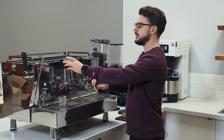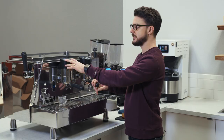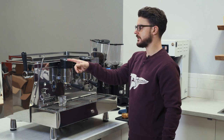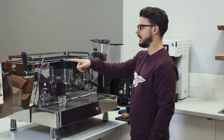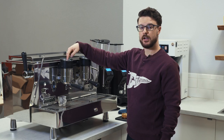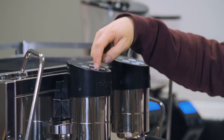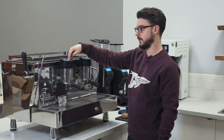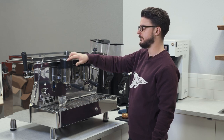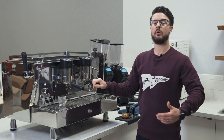On a machine like this, usually you'll have two buttons, sometimes four buttons, and those are your volumetric settings. So on this machine I have two settings per group — setting one and setting two. Sometimes you'll see this as a single shot and a double shot, or machines will show a single short shot, a single double, a double short shot, a single long shot, a double long shot if they have four buttons. But you can program those buttons to be whatever you want.